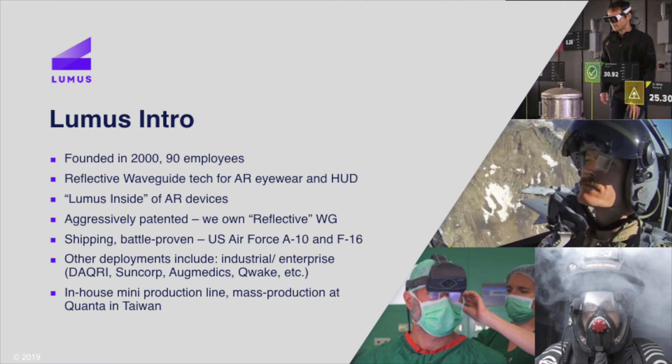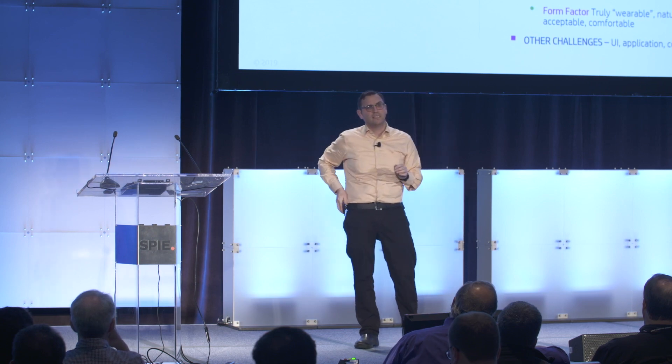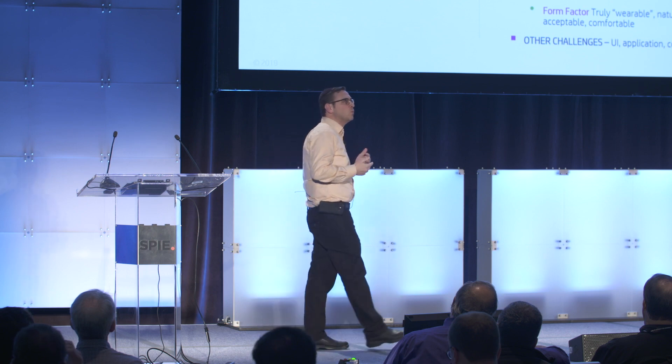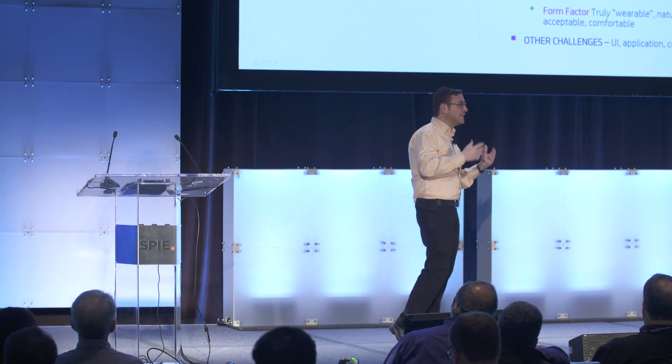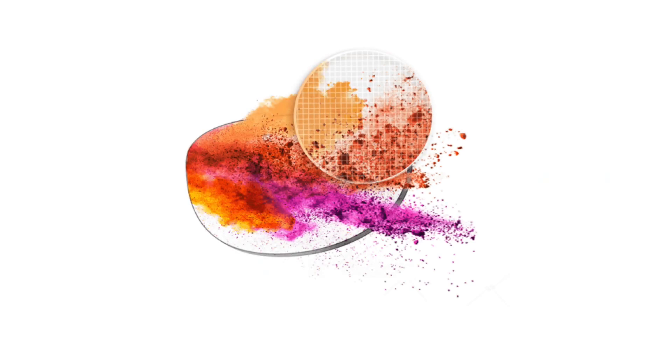I want to talk about key parameters that matter. Optical resolution. We're used to these amazing screens in our pockets, on our desktops, and in our homes. So when we look at displays, we want to be able to actually read — read documents, read internet pages. So optical resolution is very important.